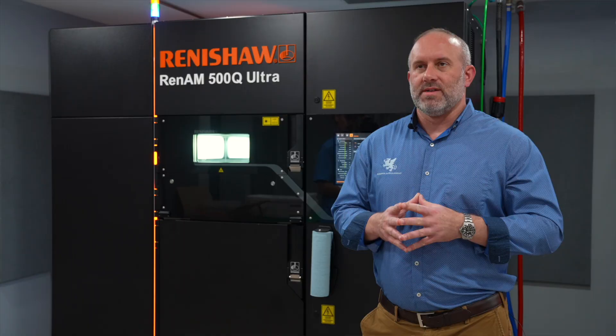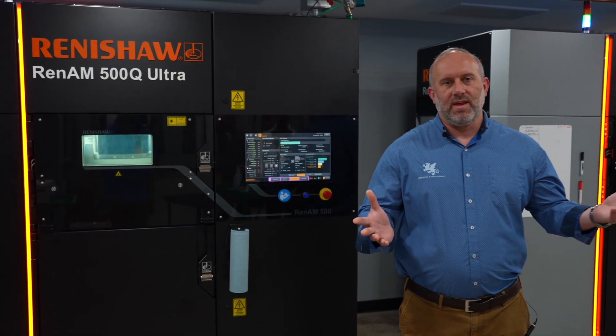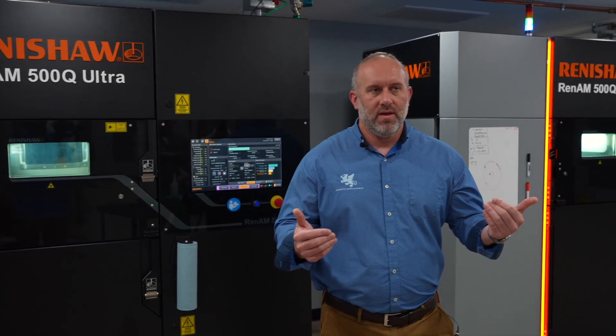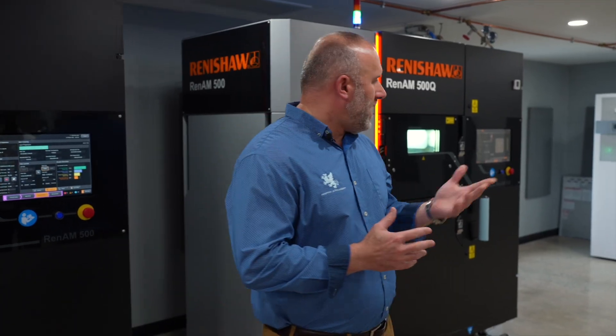Looking at this equipment, one of the things that's tricky from a purchasing perspective is understanding all of the unique requirements of the implementation. This actually is one of the more complicated manufacturing things we've implemented in the time that we've been producing and manufacturing a product. So behind me you see the Renishaw AM500Q Ultra machines, and we're standing in our old offices that we knocked all the walls down and remodeled and repurposed to be an additive manufacturing lab.